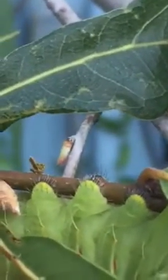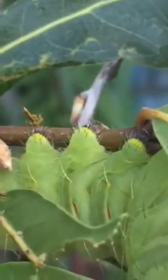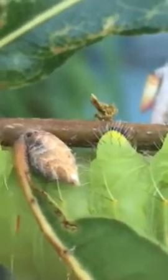These caterpillars have three pairs of real legs, and that's what you see in this picture. Then they have hydraulic prolegs, which are not really legs — they're suction cups — and that's what you see here. Cool, huh?